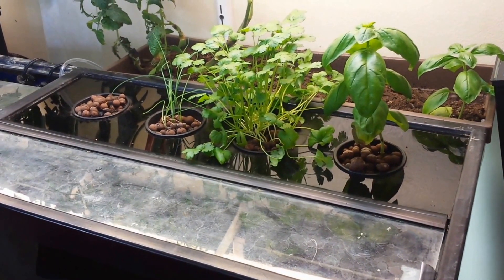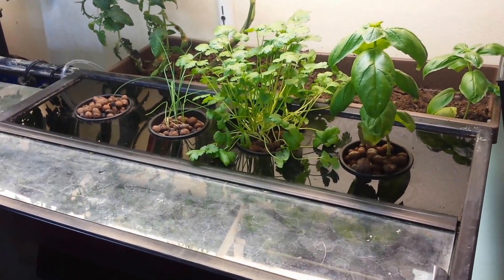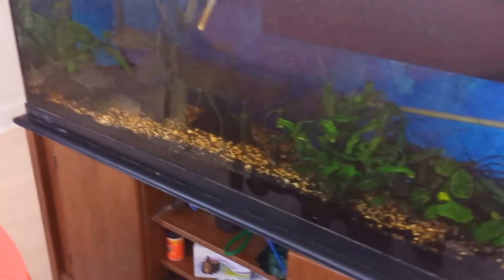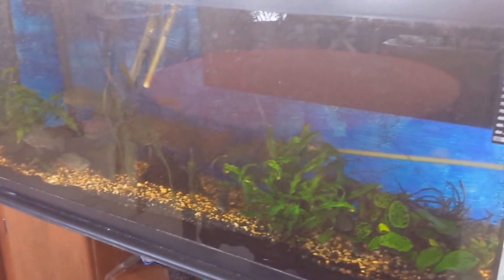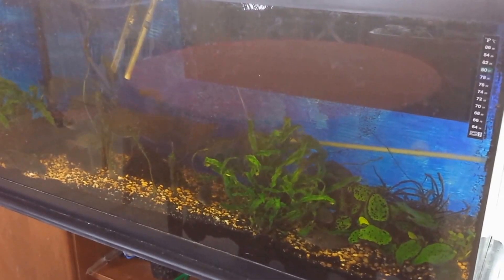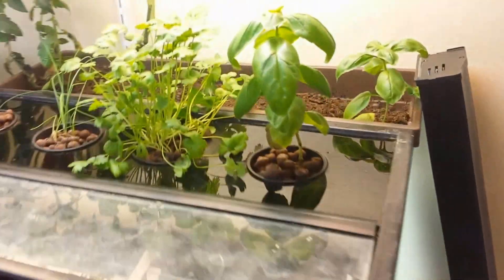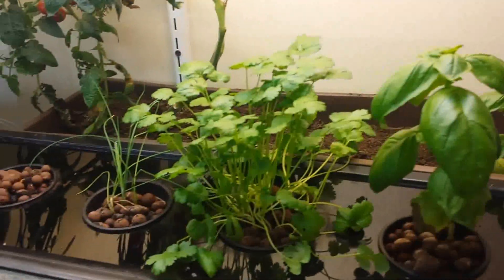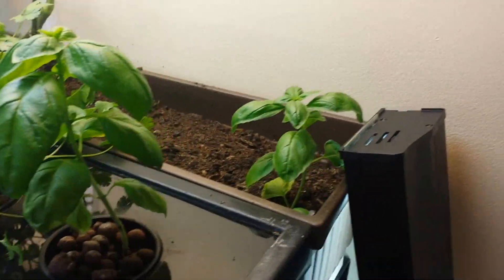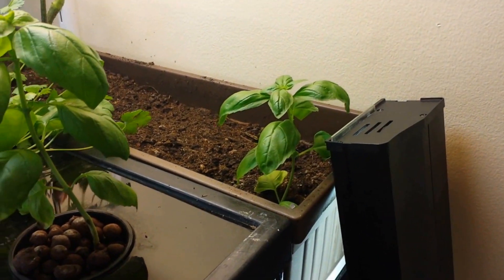We're about two and a half weeks after putting the seedlings in the aquaponics unit in the back of my 55 gallon aquarium. You can kind of see the aquaponics unit in the back there — that dark rectangular shape in the upper right. In about two and a half weeks we've probably doubled the growth. The basil is doing well.